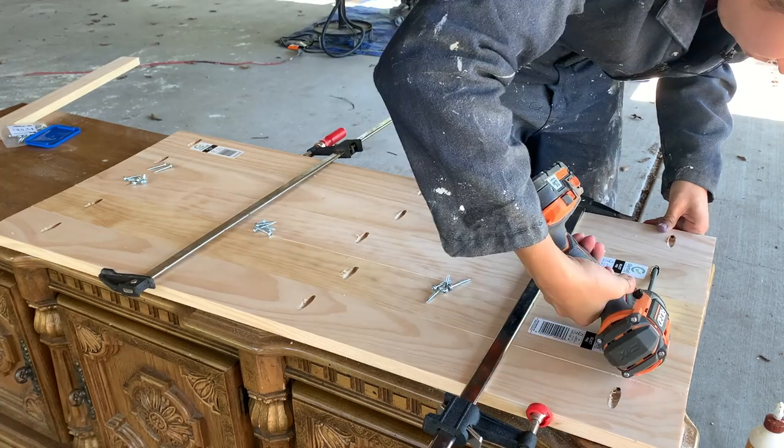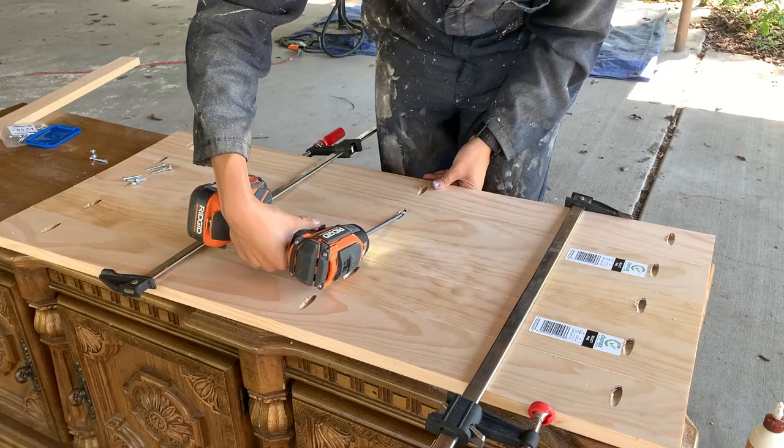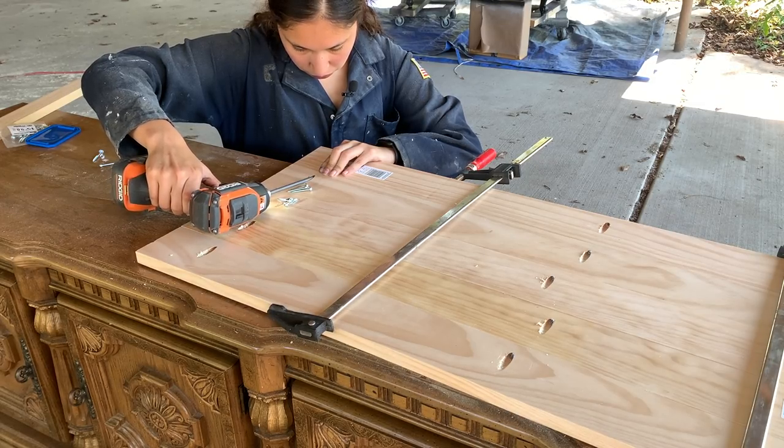I want to mention that you want to make sure you don't over-tighten your clamps when clamping the boards together. After I screwed in all of the pocket hole screws, I waited for the glue to dry, then lightly sanded and sprayed the second coat of top coat.